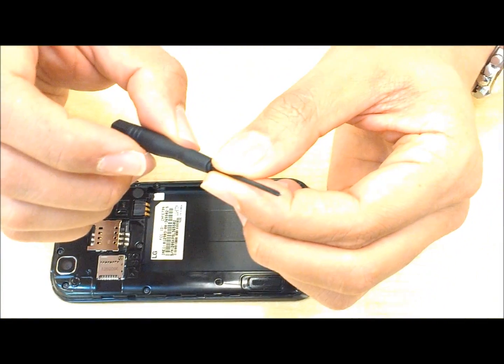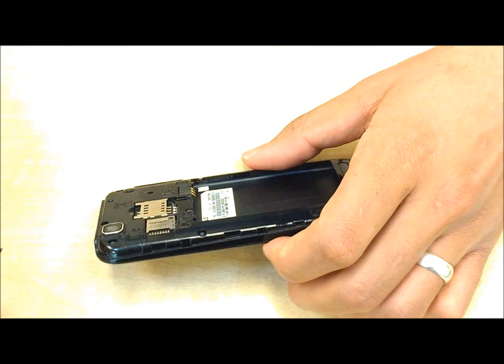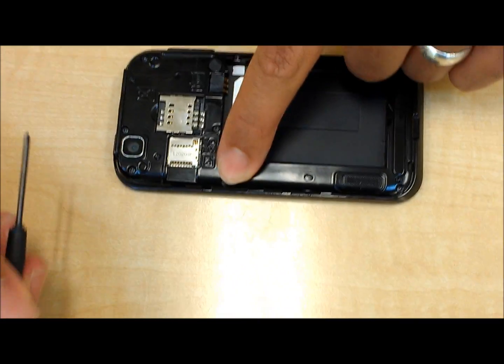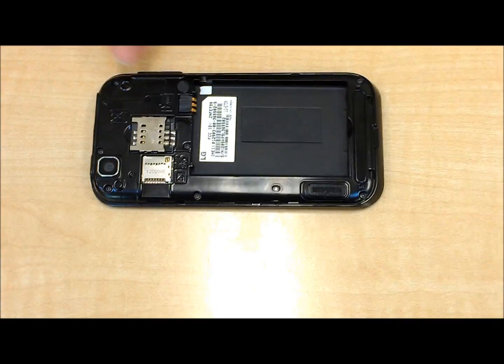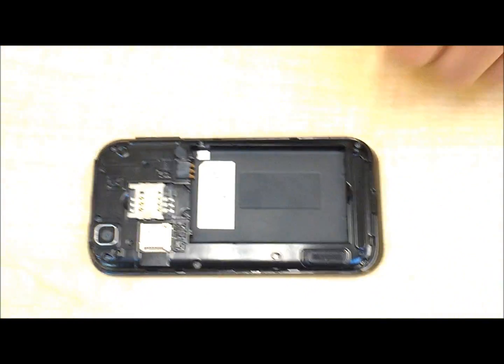All you need is one of the tiny Phillips head screwdrivers — that's it. If you've ever replaced the screen or something, you shouldn't have any trouble. There are one, two, three, four, five, six, seven, eight screws you'll need to remove for this part.